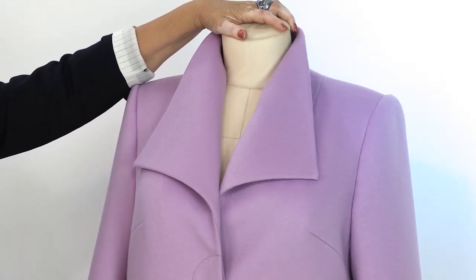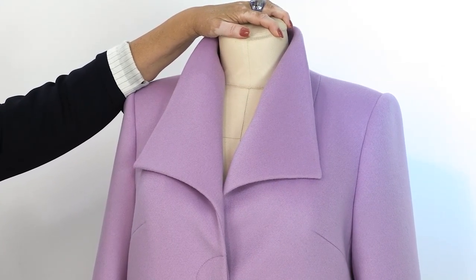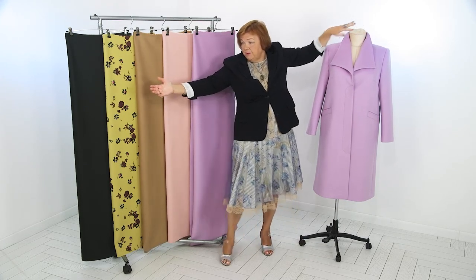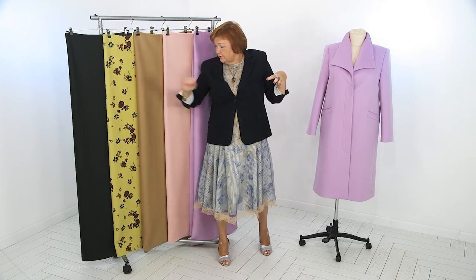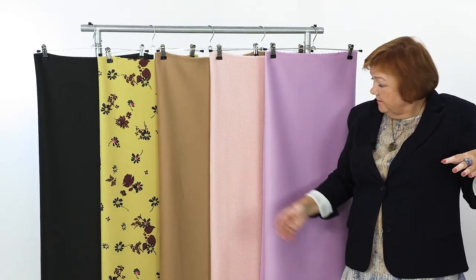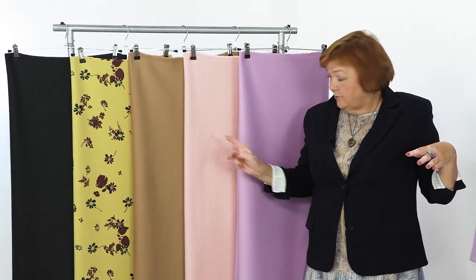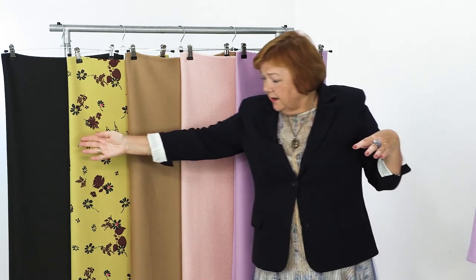By the way, I made this inspirational set for you, as always. My favorite fabric is this one — it's gorgeous. There are some cashmere fabrics: a bottle green cashmere, a black cashmere, and a beige cashmere. Do you like them?